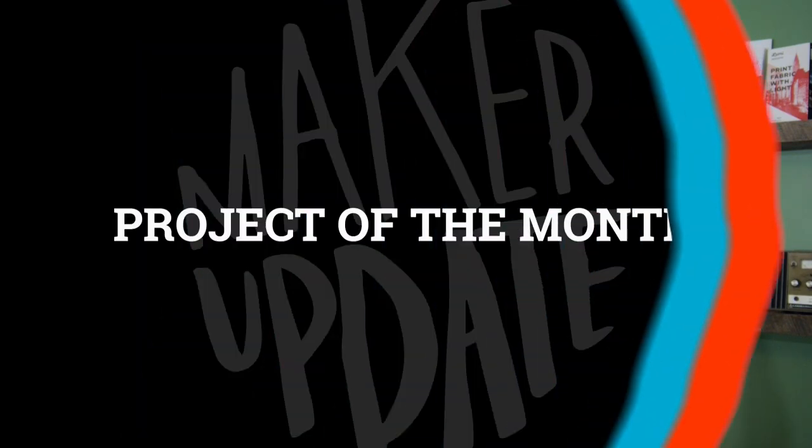Hello and welcome to another Adafruit edition of Maker Update. I'm Tyler Weingarner, and I know what you're thinking. Halloween's done, you've set your clocks back, it's time to rake some leaves, count down the days until next Halloween, and think of all the projects you'd like to do for next year. Well, we've got you covered, so let's get started with the project of the month.